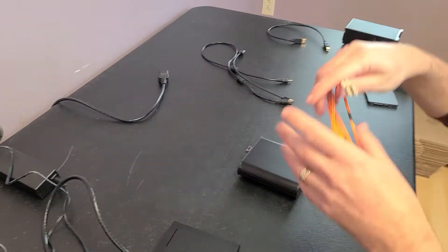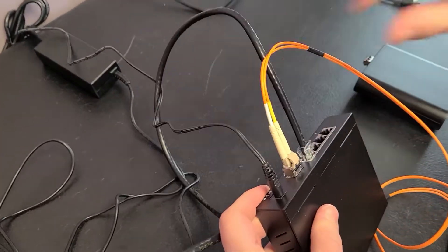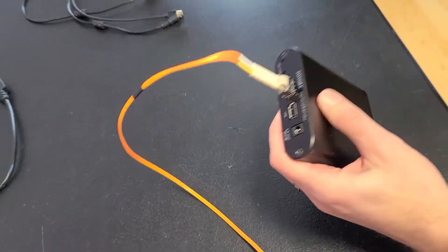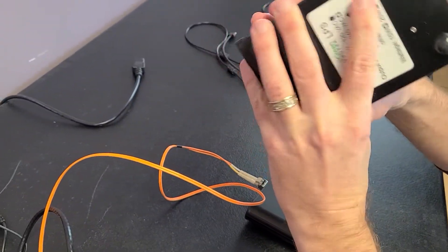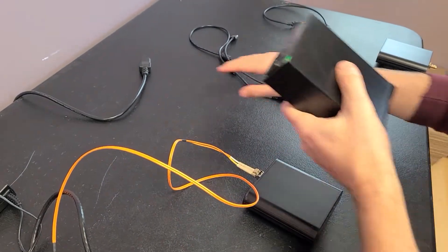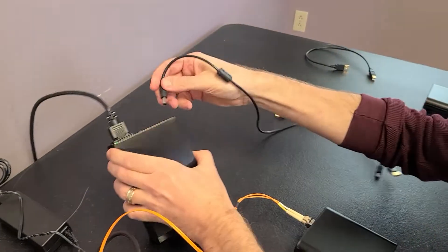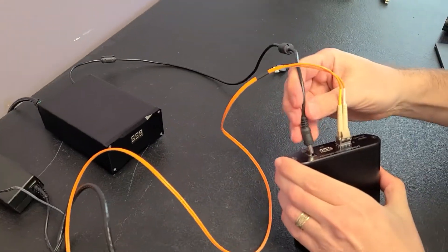I've got this nice optical fiber here — I'll plug that into the switch on that end. And then there's this nice Small Green Computer linear power supply, which is really low noise. That's very important because this is the player that connects directly to your DAC, so you don't want to get noise from your power supply. I'll close that up and connect the cable.